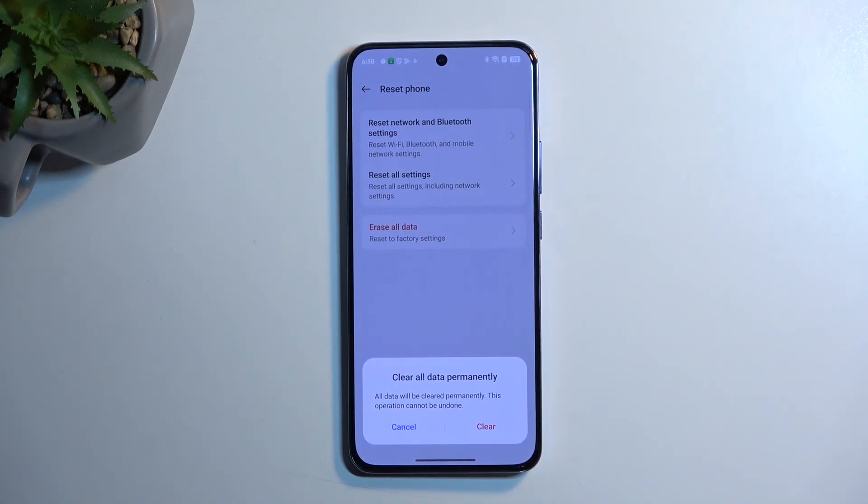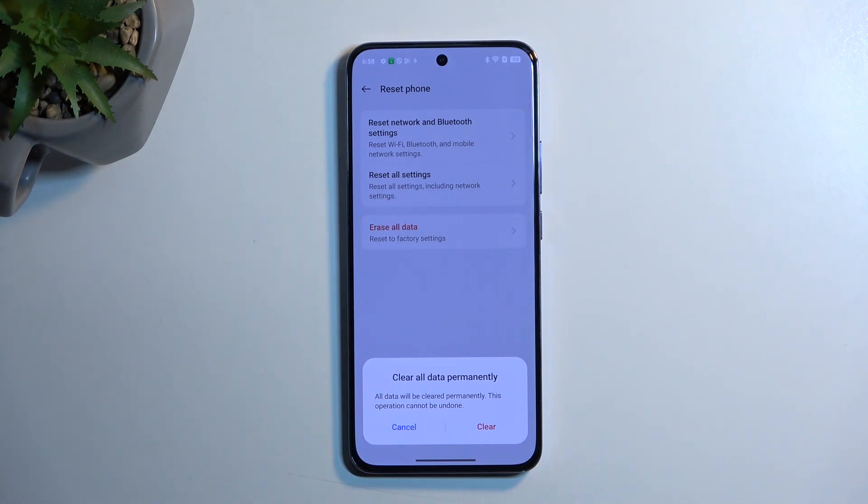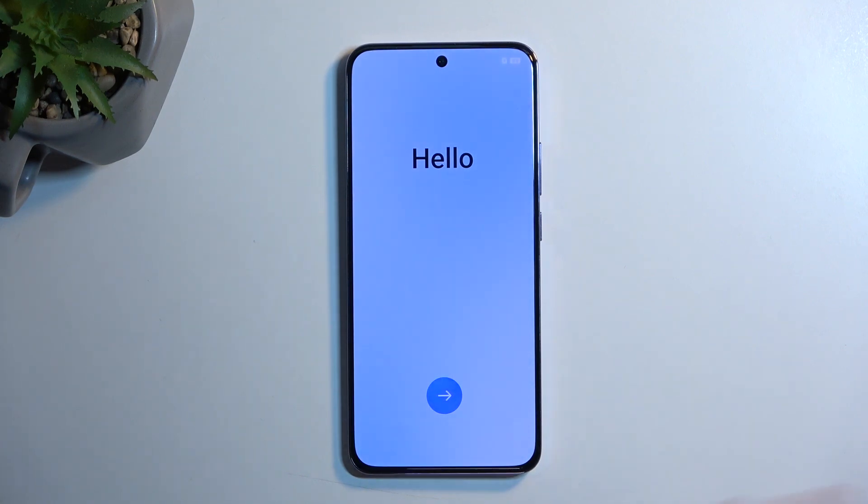That is the last thing you want to do. Select 'erase data,' then clear, and this will go through a fully automatic factory reset. Once it's completed, you will be taken back to the Android setup screen — but at that point you can set it up in whatever way you want to. Now the reset is finished and you can go through the setup process in whatever way you want. You shouldn't be seeing any kind of lock icon anymore.